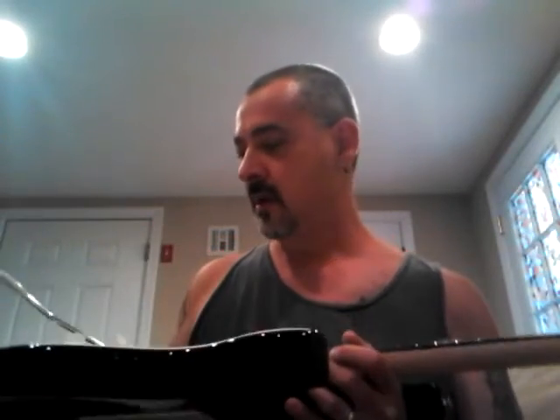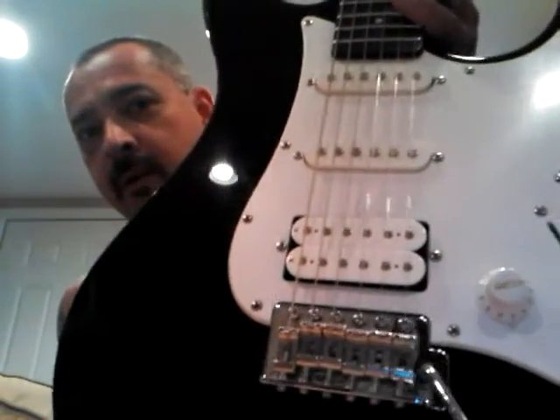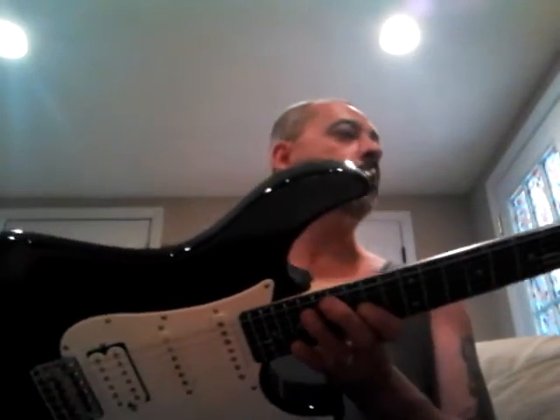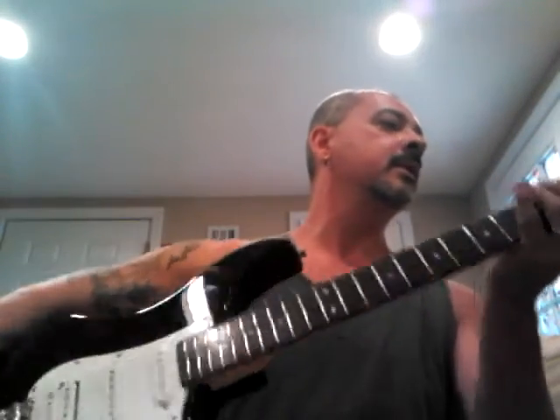It stays in tune a little bit better than the Squires and whatnot - stays in tune, not bad at all. Intonation is pretty dead-on. You wouldn't be able to tell about it looking at the bridge, but it's actually a well-made bridge to be honest. Not bad at all for the price - made in Indonesia, so that's good. You ever come across them, it's definitely worth picking up. The fret job isn't too bad either, no sharp edges.